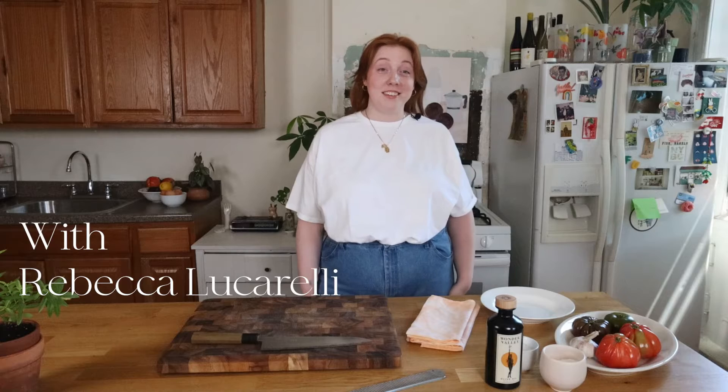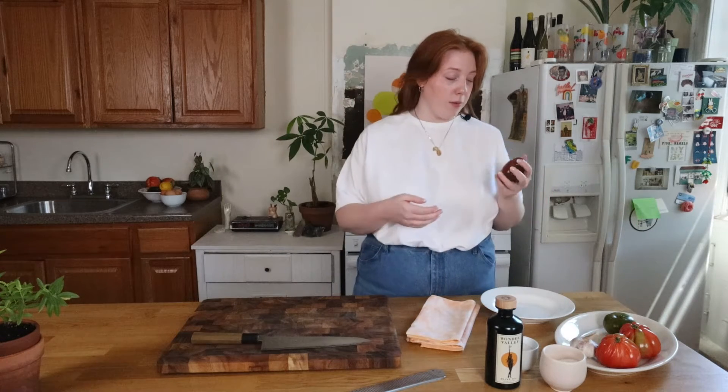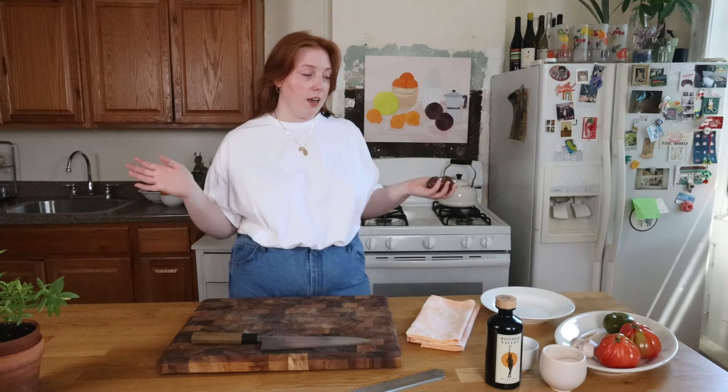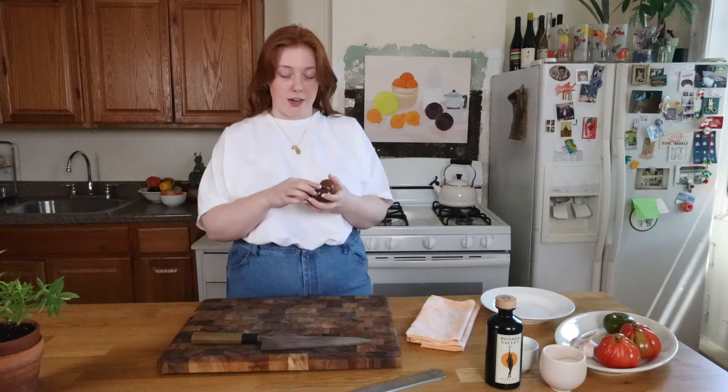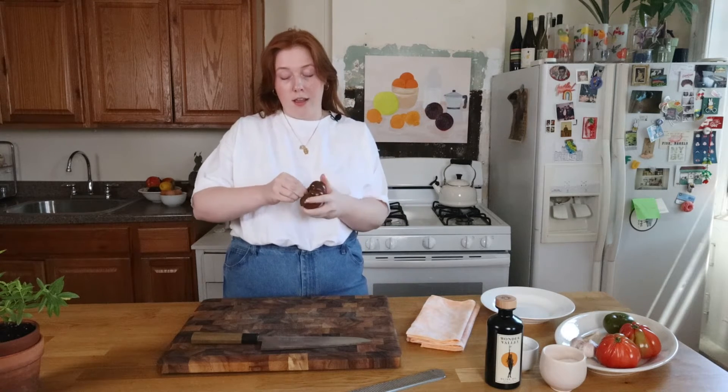It's tomato season — I'm very excited! We went to the farmers market and picked up a couple of beauties, and I'm going to make a classic tomato salad. The tomato salad — I first experienced it when I was in Vermont with my family and my aunt brought like an entire basket of heirloom tomatoes.